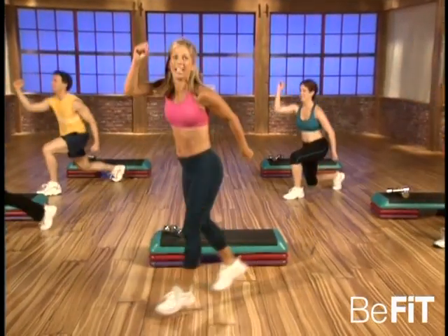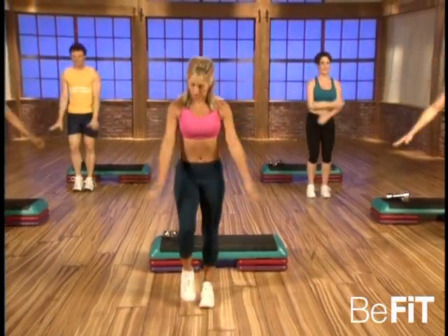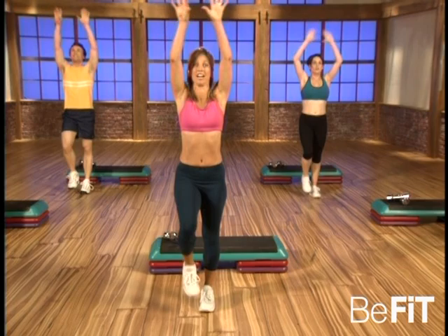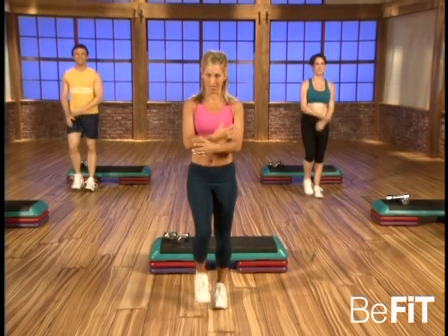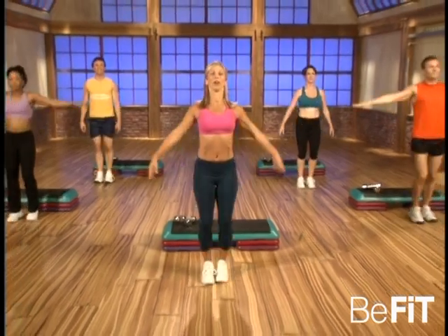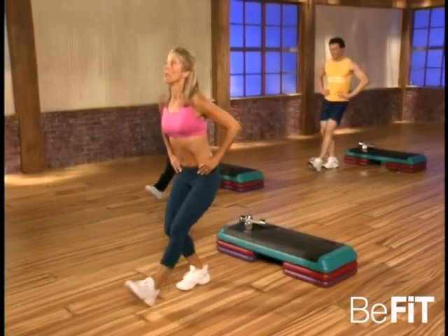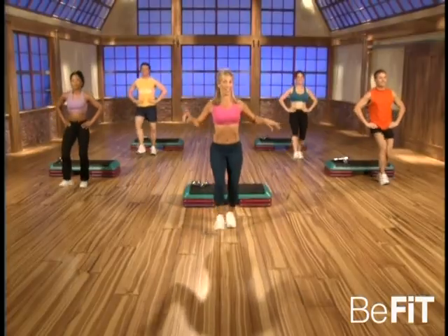Good, last one. Breathe — exhale. One more deep breath, get the oxygen deep into the lungs, beautiful. Good. Okay, take a breath — hands right here on your hips, and press, press. That's it, this is level one — the easy version. Now pick up the pace.